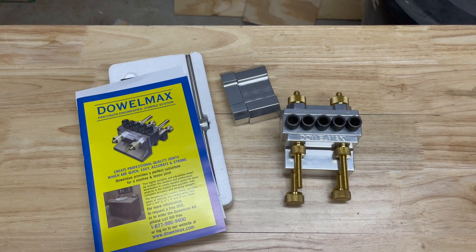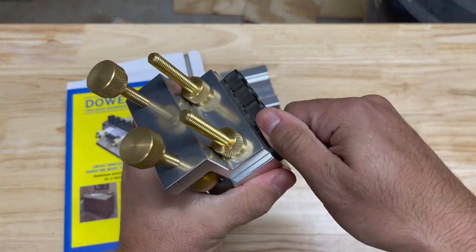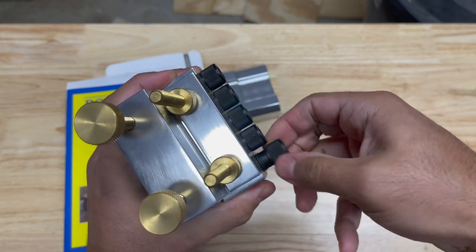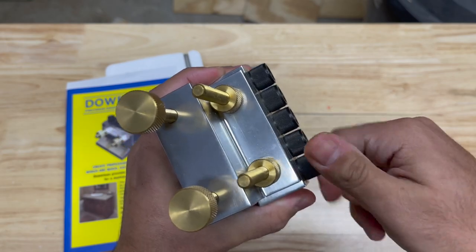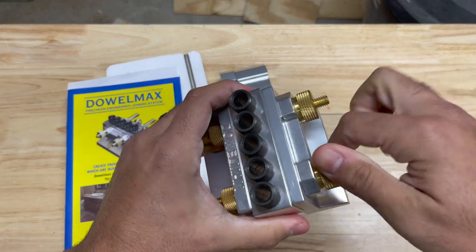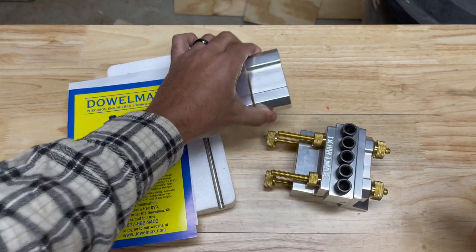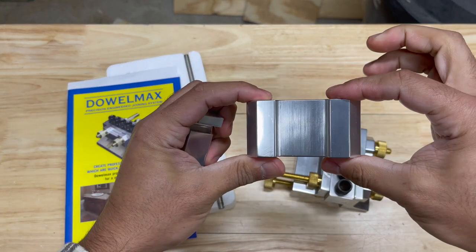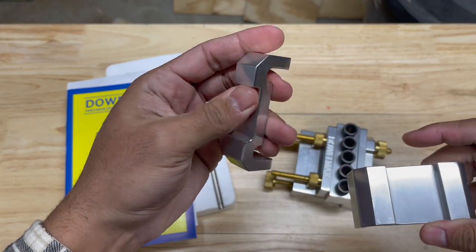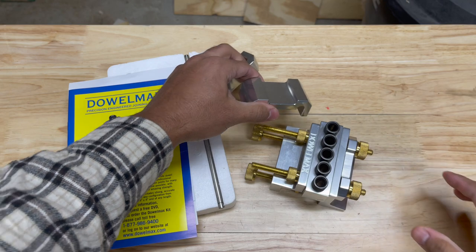So let's take a look at everything that comes with it. Of course, you get the dowel jig and the drill bit sleeves. They are removable, so you can remove these, and I'm pretty sure they have quarter-inch replacements. These are the three-eighths inch. And you also get three spacers in case you're doing thicker stock. This is if you're going to be doing three-and-a-half-inch, four-inch stock. This is going to be more for your two-and-a-half, three-inch stock, and then this is your one-and-a-half to two-inch stock.